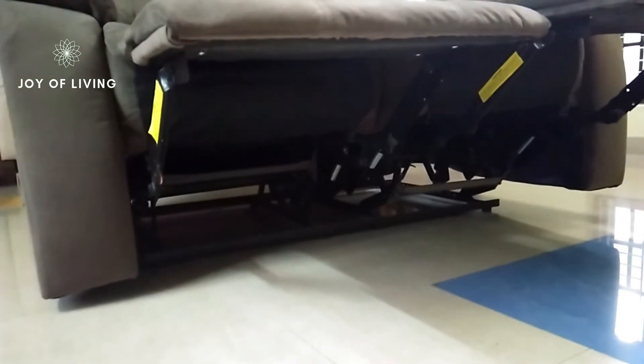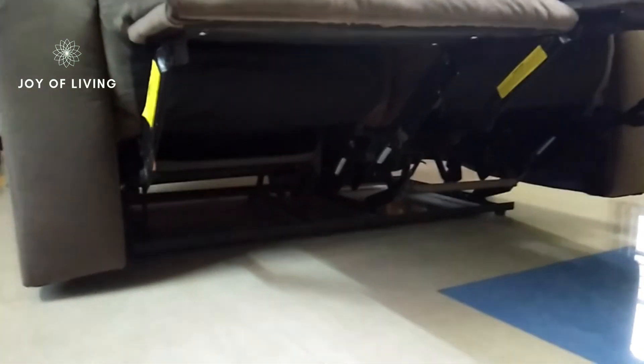The legs are made of fiber and the recliner has a German recliner mechanism. The pocket spring gives extra comfort.